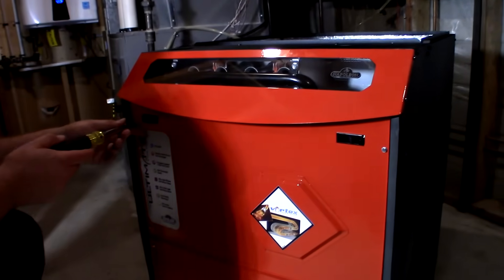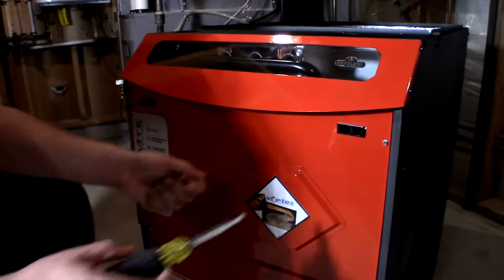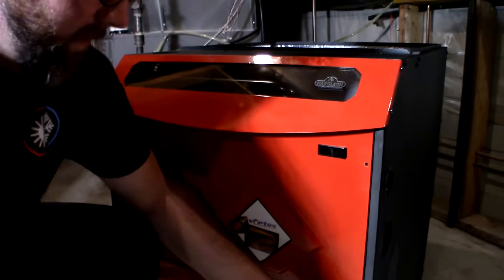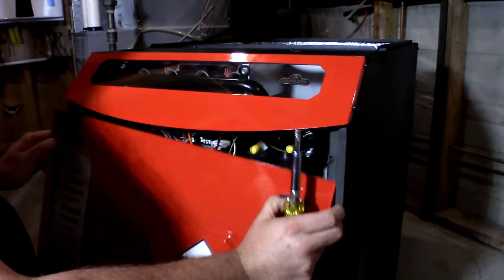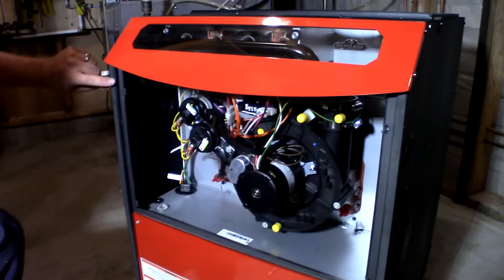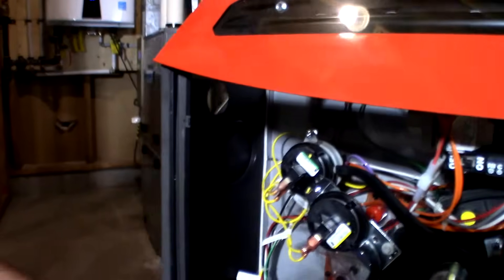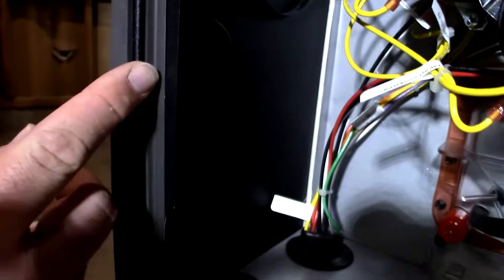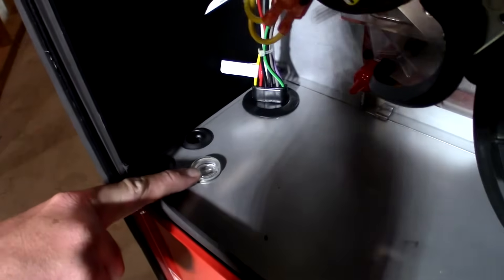Most efficient two-stage furnace. We're going to pull this apart and have a look inside. On the furnace we see rubber stripping all down the side — helps eliminate any noise. Rubber stripping where all the panels meet. LED lights to light up the service area on the furnace if it ever needs to be repaired.